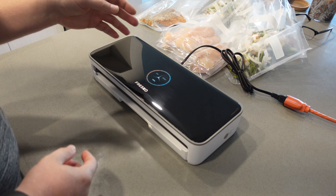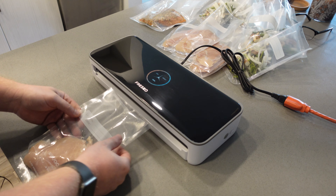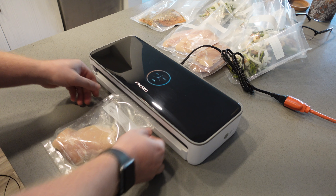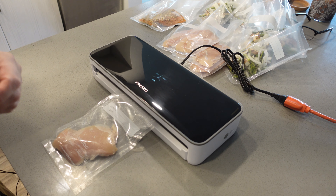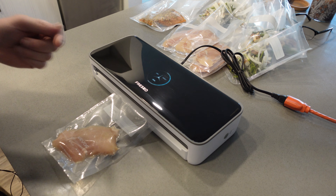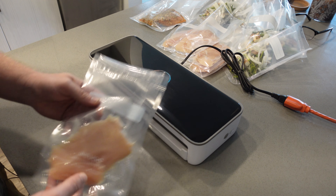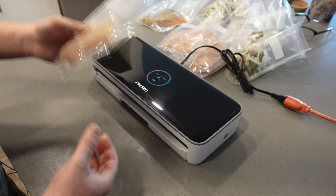I have a bunch of stuff here that I need to vacuum seal. First up is some chicken — all you do is put it in the bag, place it in the machine. You don't have to lock it or anything; it does it automatically. Since it's meat, I'll hit moist, and it easily seals it up and completes the sealing process. As you can see, the meat is completely sealed at the top, no problem.